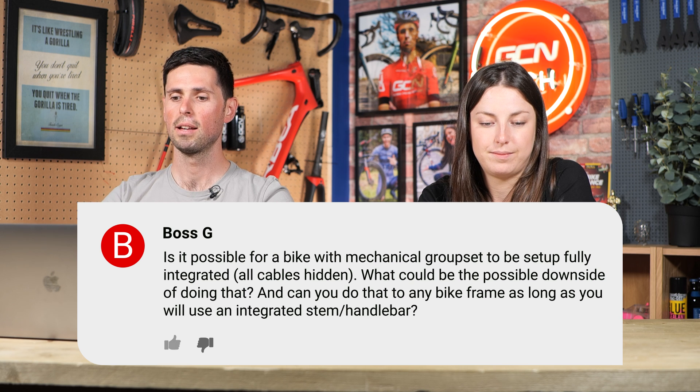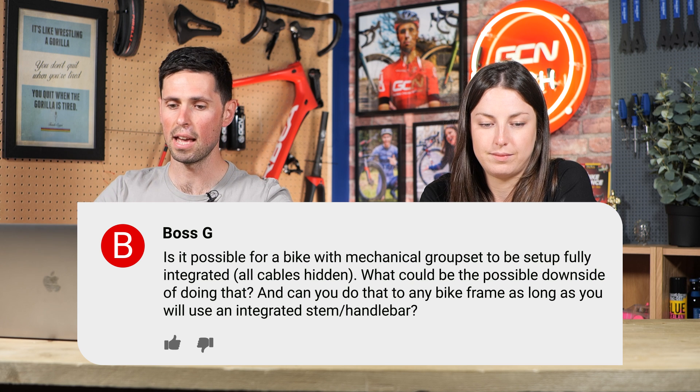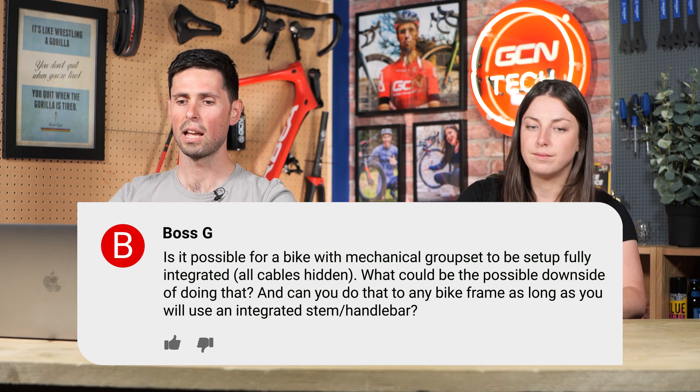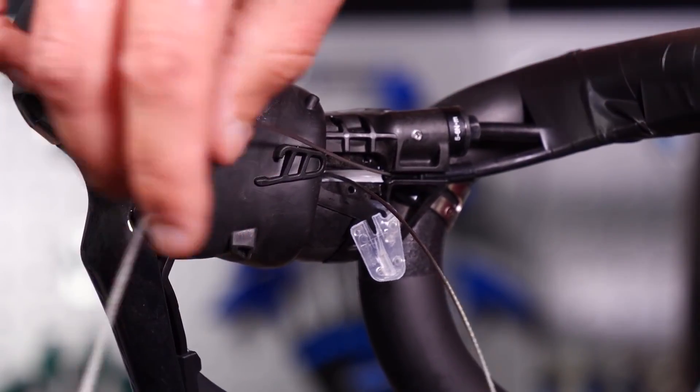Next question is from Boss G. Is it possible for a bike with a mechanical groupset to be set up fully integrated with all cables hidden? What could be the downside? Yes, that is definitely possible. There are lots of bikes out there with mechanical shifting and all cables hidden neat and tidy. The downside is that cables routed internally go through bends and corners, adding a little bit of drag into the system. Therefore, your gears aren't going to stay as precise and crisp for quite as long as they would otherwise.